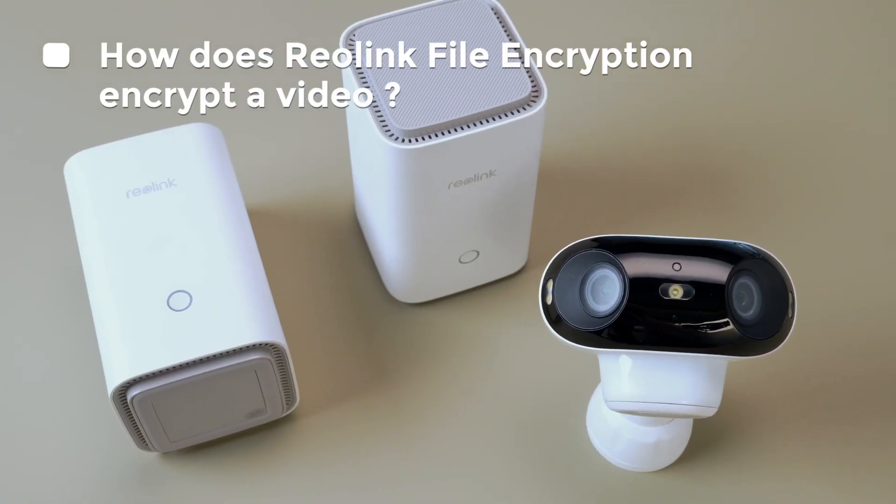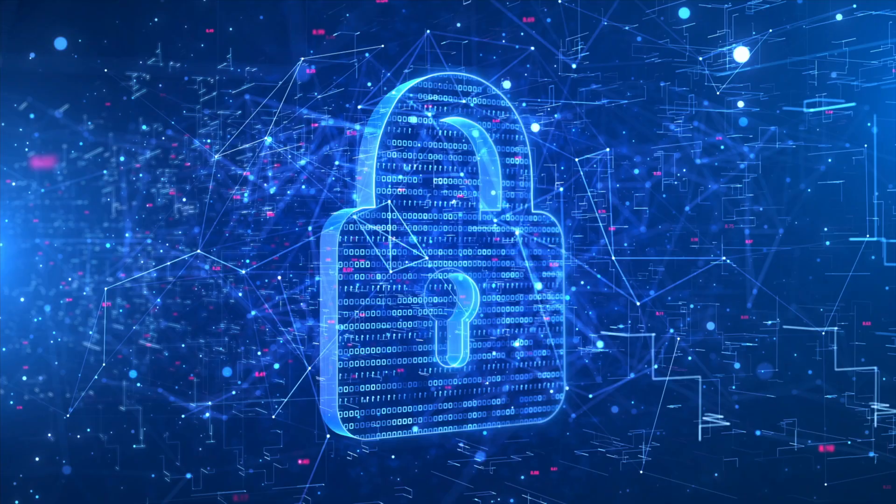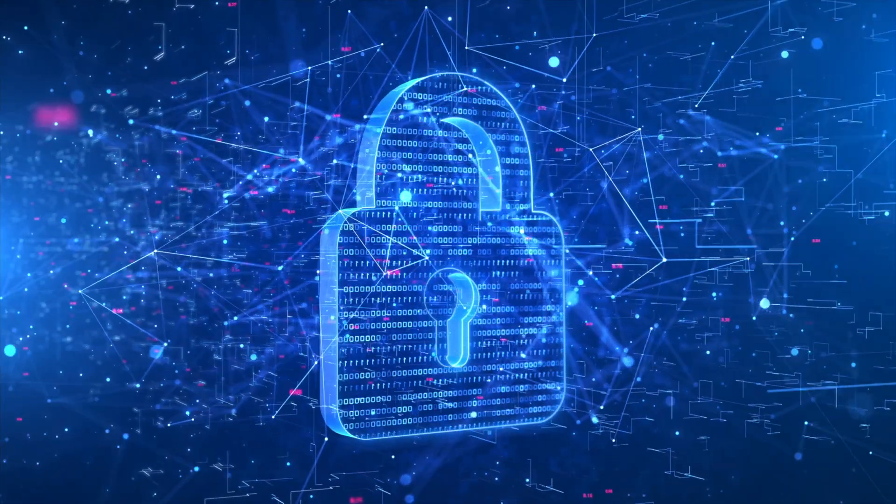How does Reolink file encryption encrypt a video? When file encryption is turned on, all video recordings are locked up. If someone takes out the SD card or hard drive and tries to watch the videos on a computer, they'll have to input a password. So if the Home Hub goes missing or gets swiped and someone tries to get into the recordings, they'll hit a wall with the login password.